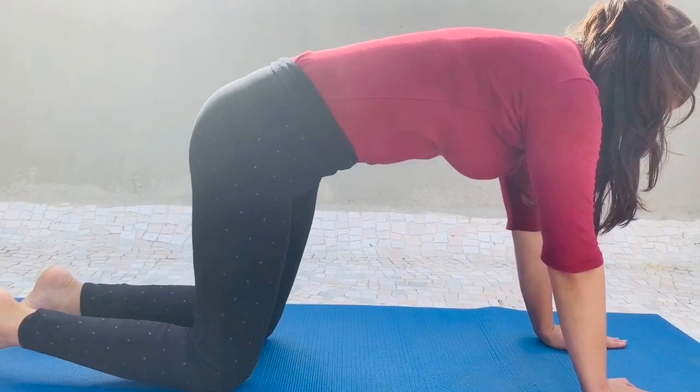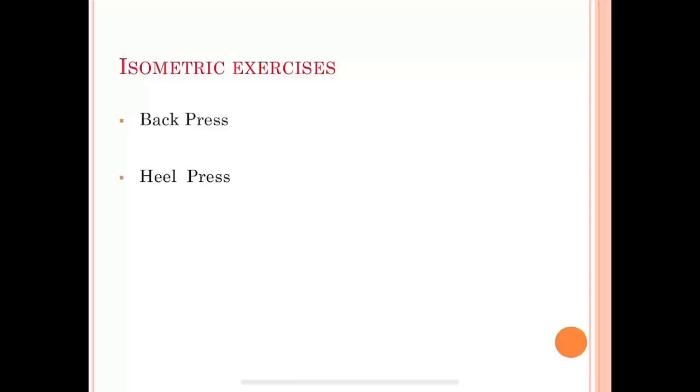Now we will move forward to isometric exercises. These exercises will activate the muscle fibers and help to maintain the strength of your back muscles.